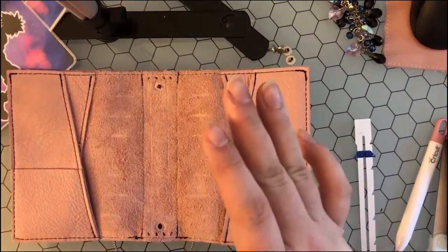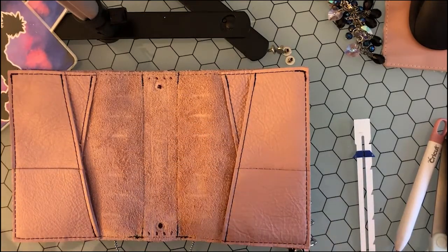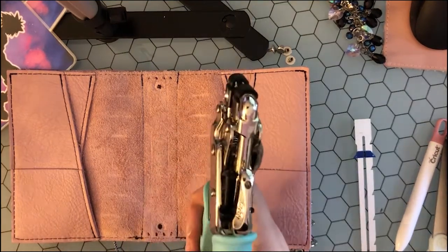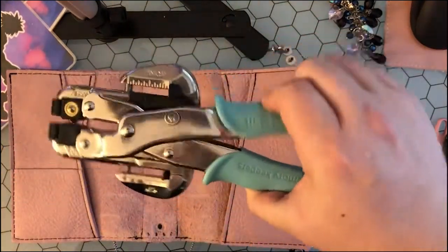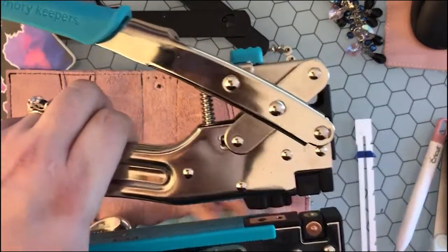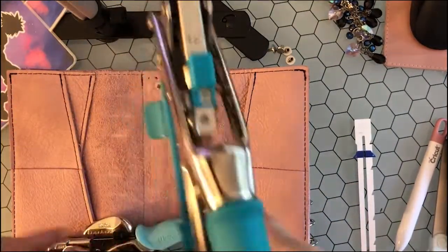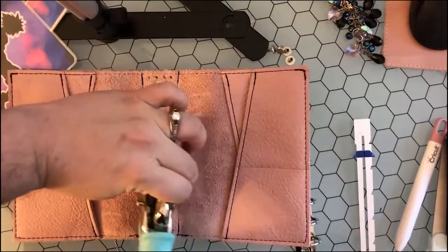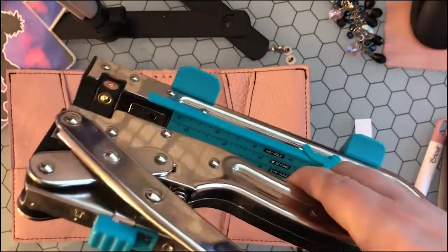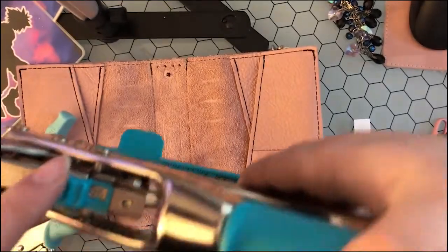You can also use the We Are Memory Keepers — the Big Bite or the Mini Bite. I have both. I have this one here and then I also have the Big Bite. This one I was actually using when I had a TN so that I could hit the center hole. This doesn't always get straight to the center because of how bulky it is, so I used the Crabadile to get it, because it creates eyelet holes but it also punches holes too.